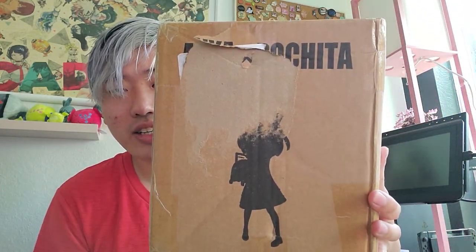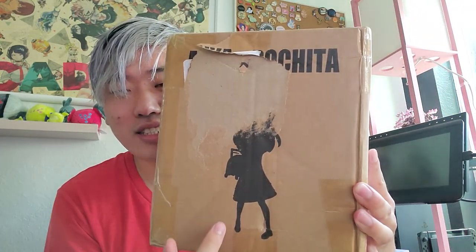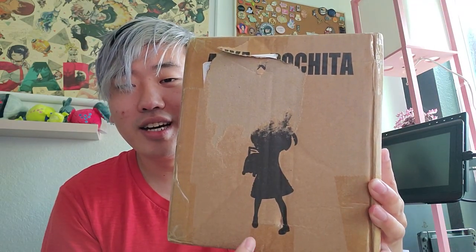Hey guys, I'm here to review this figure. It finally came in the mail. I ordered it through FavorGK, but this is a figure by Dark King Studios, and it is supposed to be an Anya crossover with Pochita — Anya, one of the main characters from Spy Family, and Pochita, the beloved chainsaw devil dog from Chainsaw Man. I tried to remove the label in the back, but it kind of riffed. I think it's nice that they printed on the box the silhouette of the figure. Let's crack this open.